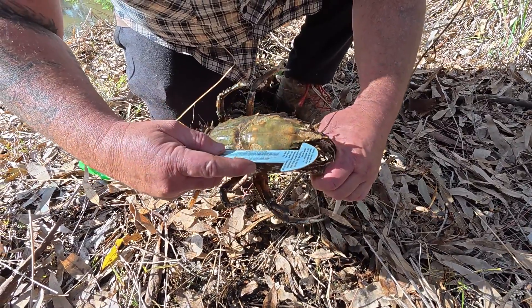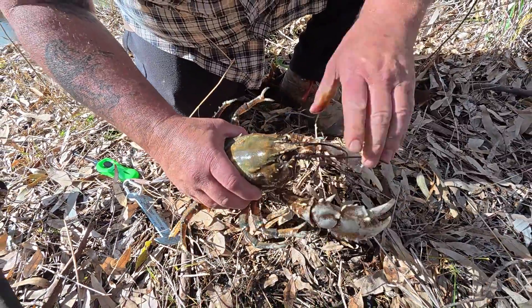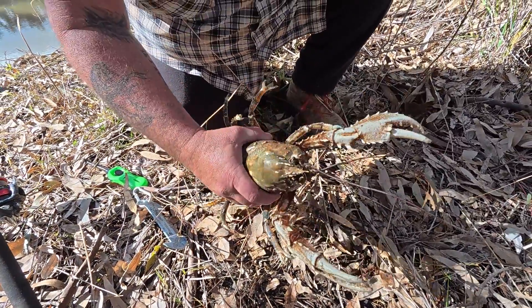Stick the measurer in the back of the eye socket — that doesn't hurt them either. Like that. And you can see that's well oversized. That's how I like to measure crayfish. Now we can put this big one back.